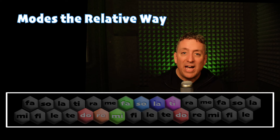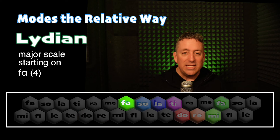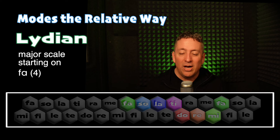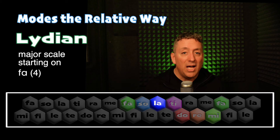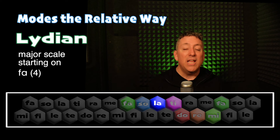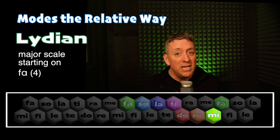Now I'm going to walk down five notes in the scale using the same notes. Now we've got the Lydian scale, starting on the fourth note of the major scale. Fa, Mi, Re, Do, La, Ti, Re, Do, Ti, La, Fa, La, So, Mi, Fa.